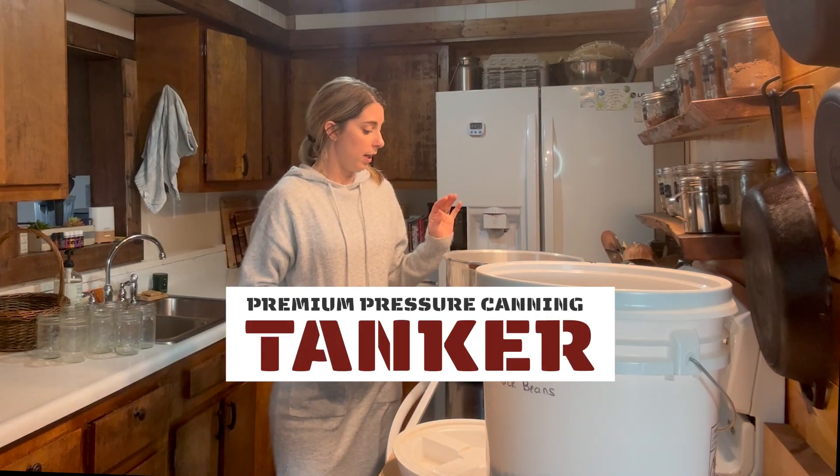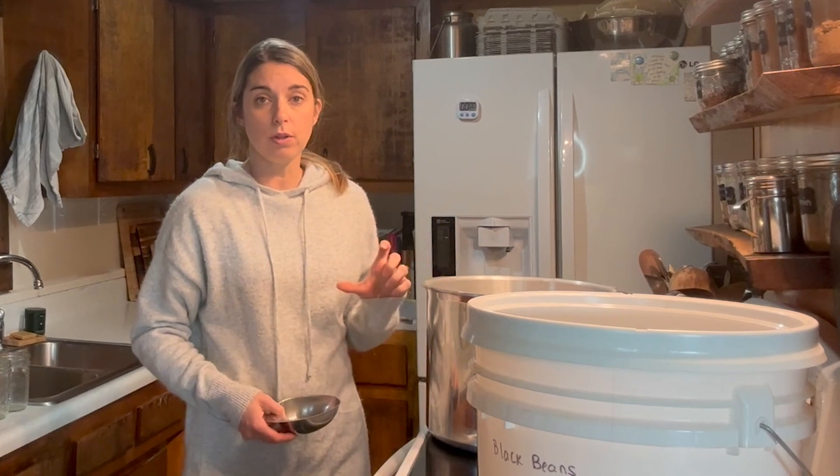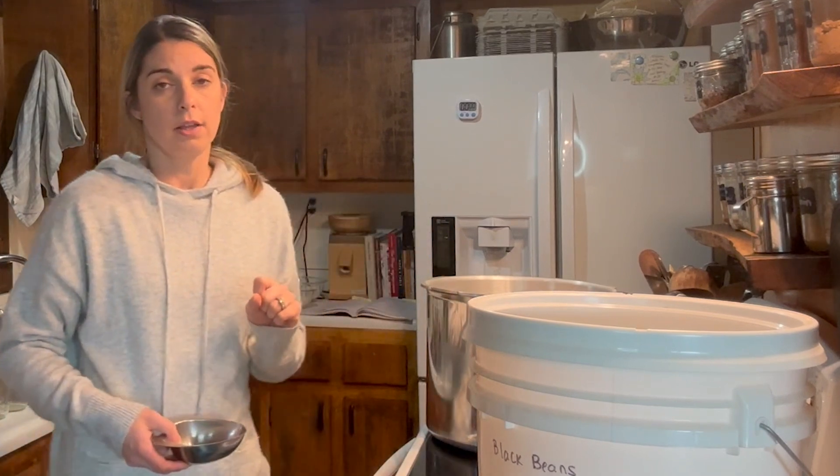When I can them at home I usually do them in pint-sized jars, and the reason for that is they're most like the same size of a can of black beans from the store, so when I'm using them in a recipe I'm able to just pull one of those out and it is as easy as if I were to go buy a can of black beans in the store.